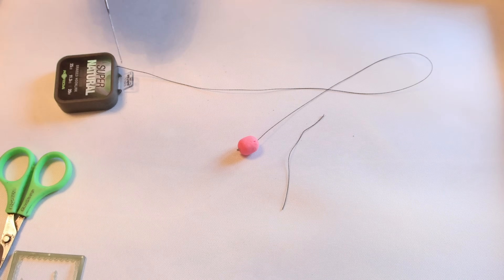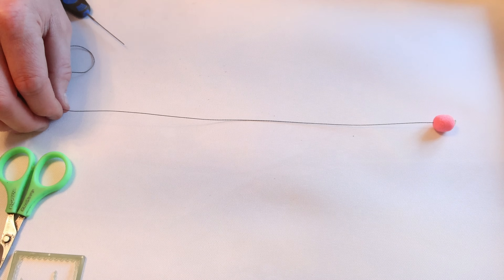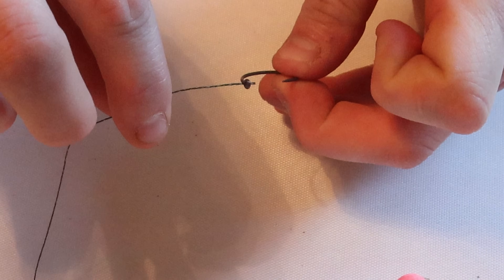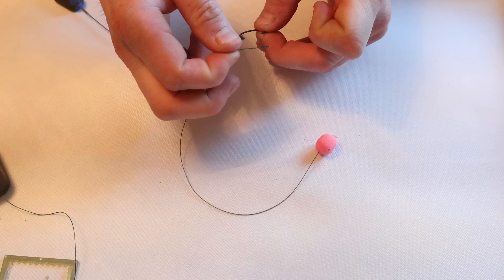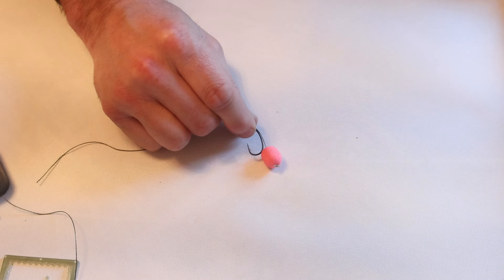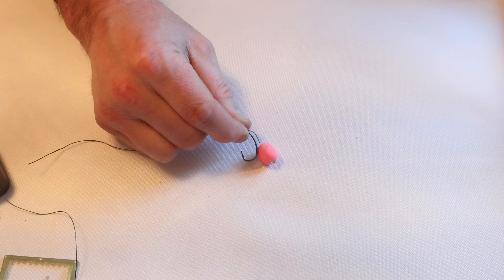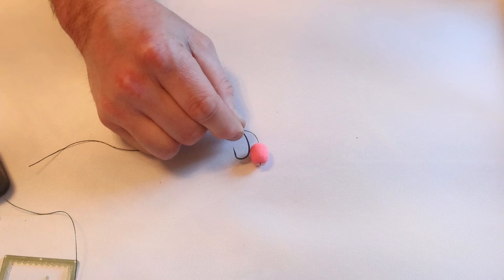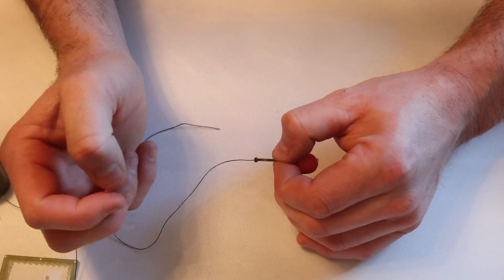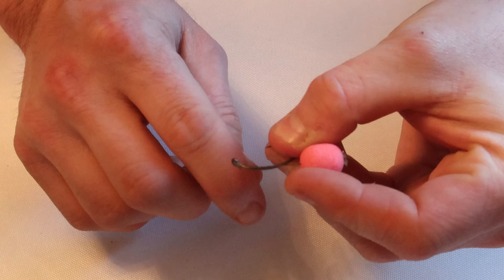Next up is cutting the braid. I'm going to pull out about a foot — that makes it easier to tie because you've got lots of material to work with. I'd advise if you've not done this before, definitely cut off a little bit more to make it easy for yourself so it's not all fingers and thumbs. Now I'm going to go through the back of the eye — you always, always go through the back of the eye. Now you've got something that looks like this here, sitting off the back of the hook.